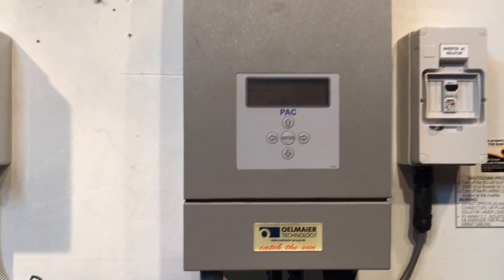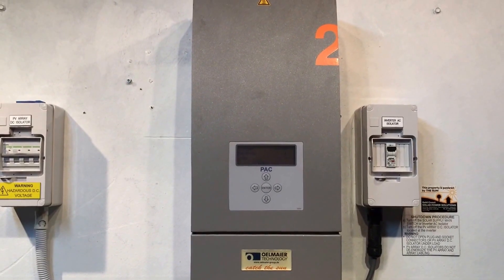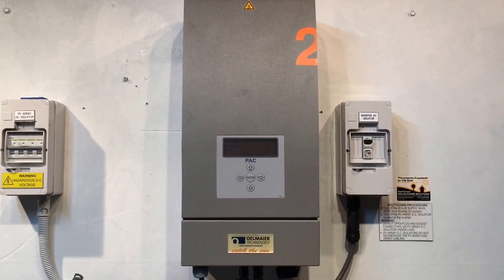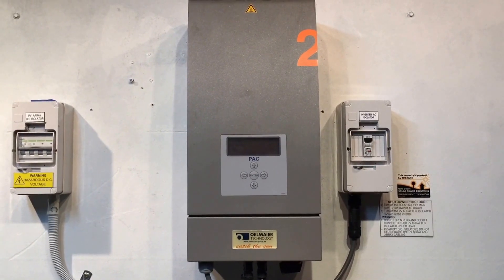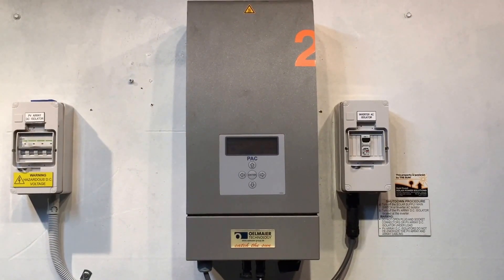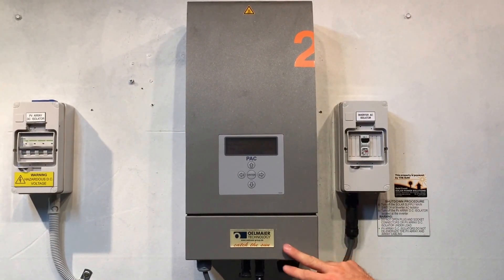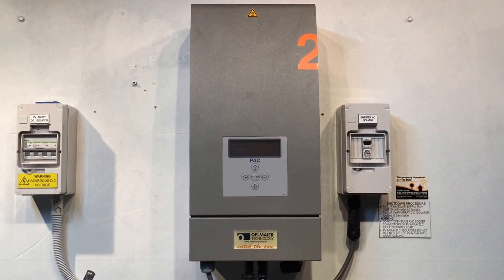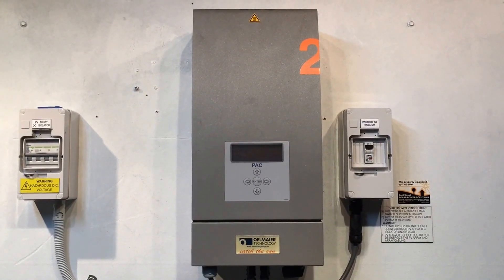This is an issue with these Olmeyer inverters — it actually comes up occasionally with an error AFI, which these inverters seem to get. Unfortunately, the Olmeyer company isn't around anymore to back up their warranties. I think it was Eco Kinetics that was the company who actually installed them around Australia.